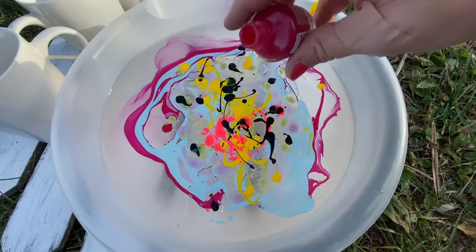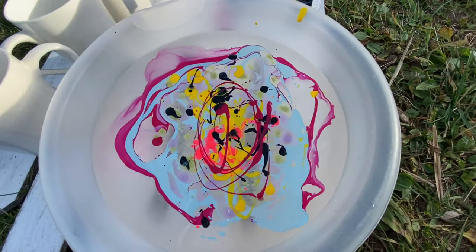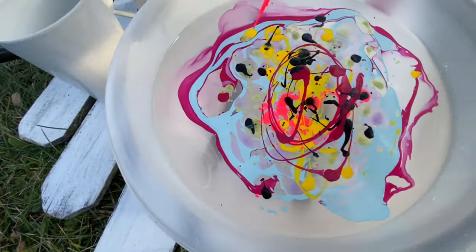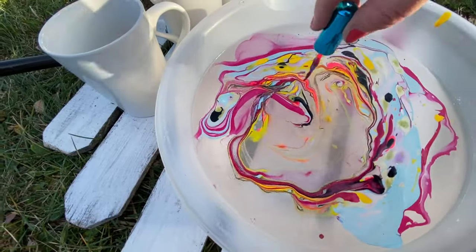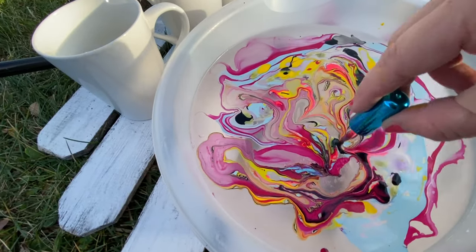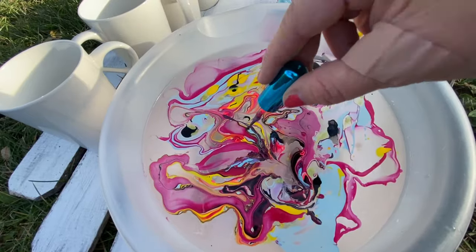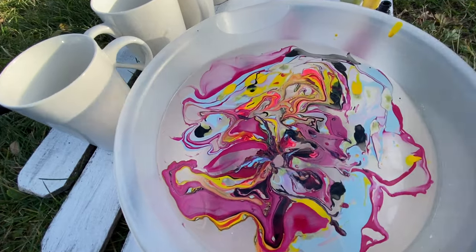I'm going to go back to that pink color that I started with — that worked a little bit better than some of the other stuff. One of the tricks you need to do is swirl everything around, but you don't want to break it from the middle because then you won't get that design on your cups. You kind of want to keep the colors together — see how I have a little separation there? We don't really want that; we want all the colors to stay together.